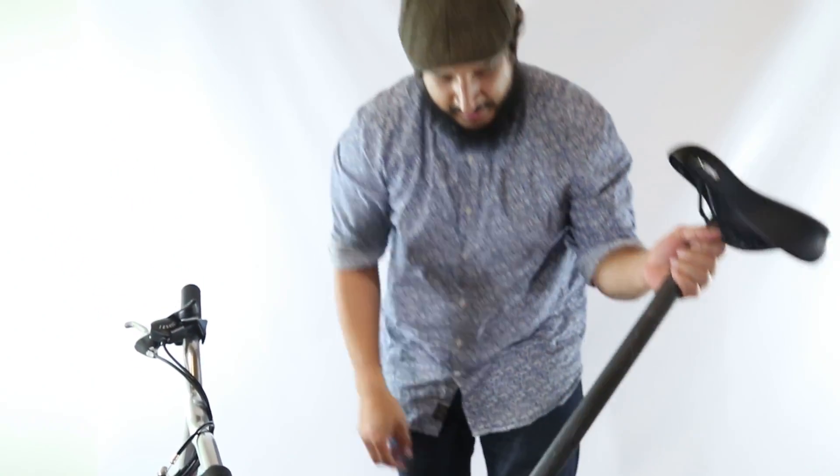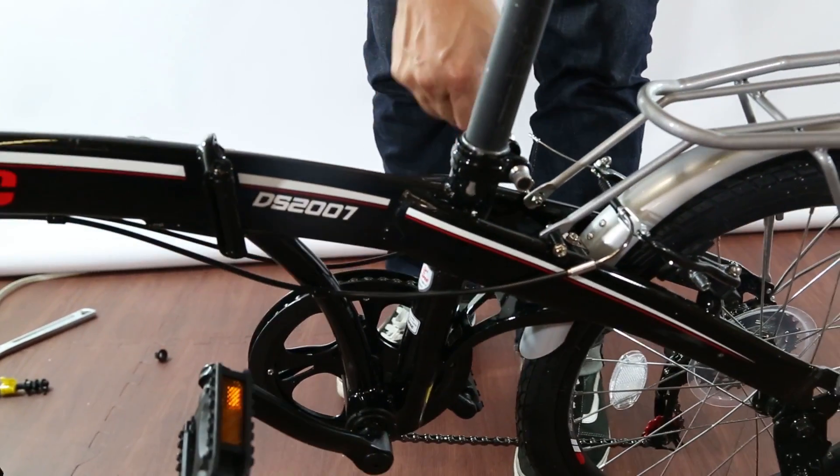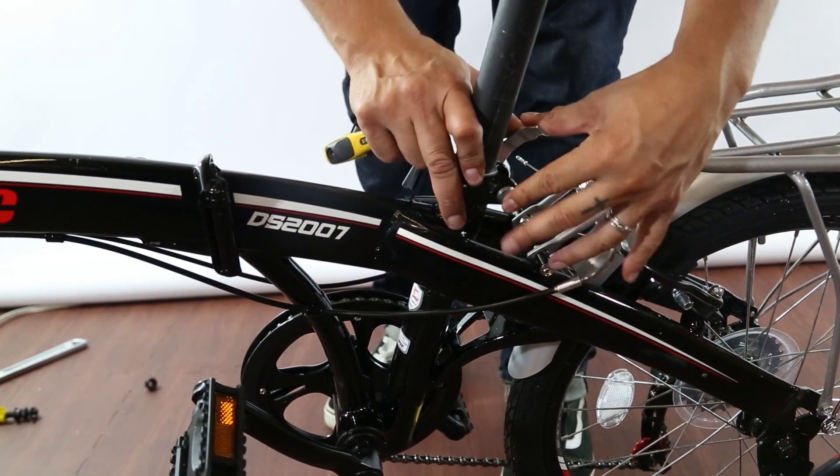Now for the post, simply slide it in and lock into place.